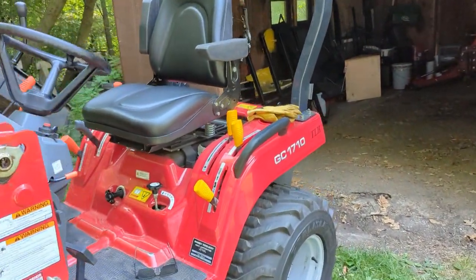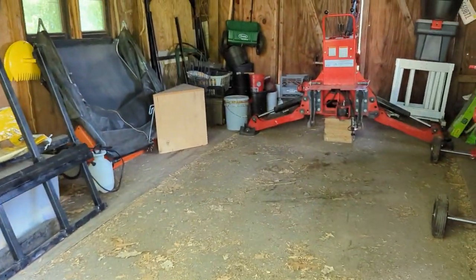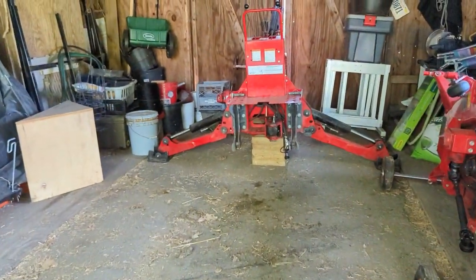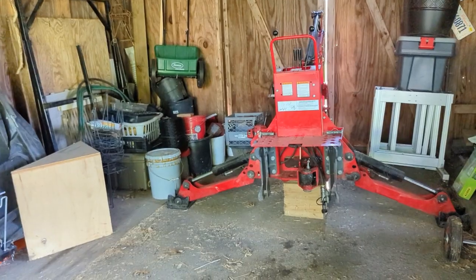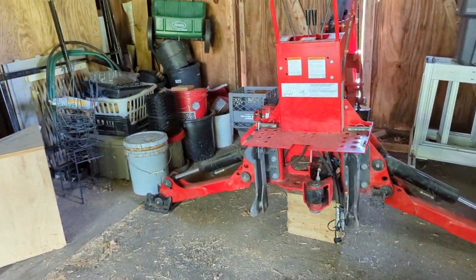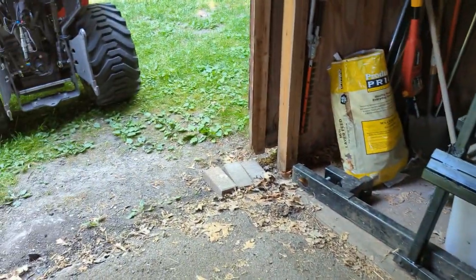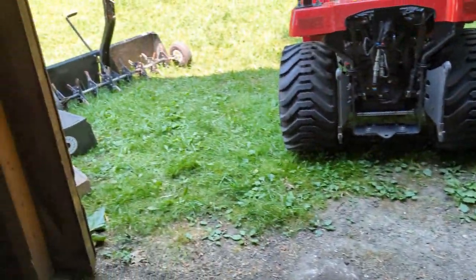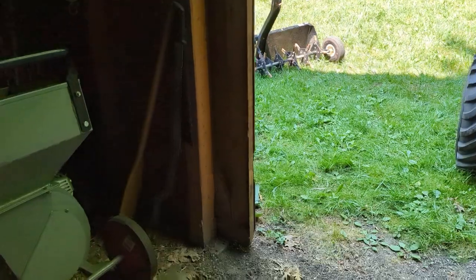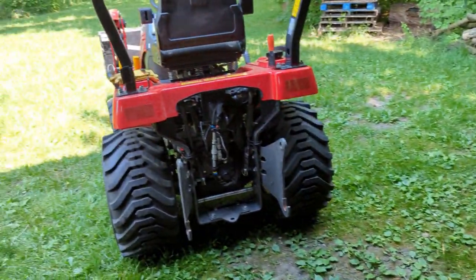Hey guys, what's up? Long time no chat. I'm here and I'm going to be hooking up my backhoe, which I'm not going to film because it's going to be a very stupid video — the ground's very uneven and it's always a struggle. So maybe I should film it just to make you guys laugh. But yeah, I got some stumps to dig out and paver breaks and a bunch of other stuff. Anyway, that's not what this video is about.